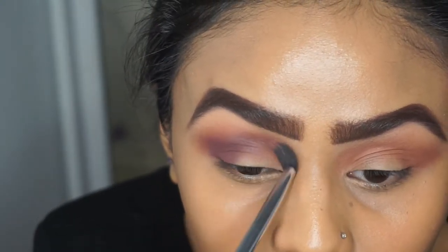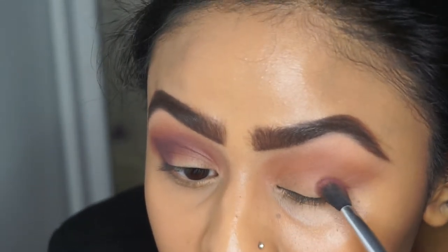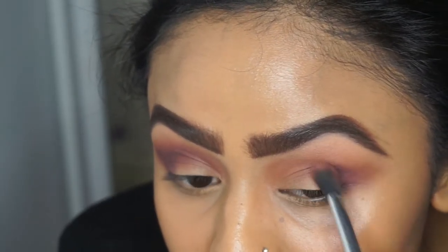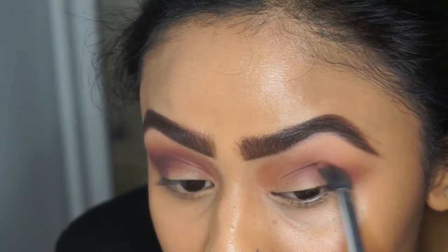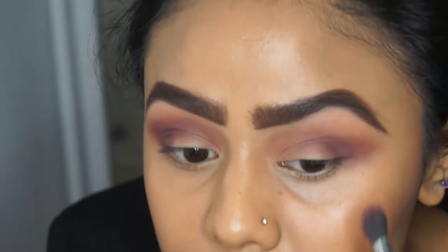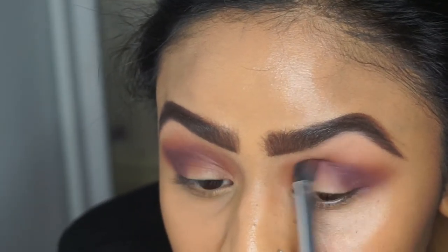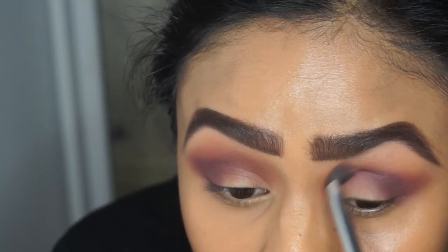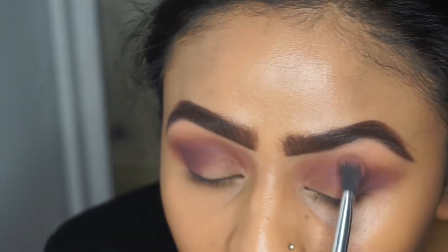Whatever's left on my brush I'm bringing into the inner corner, making sure not to go above frappe. I'm doing the same on the other eye — windshield wiper motions sweeping the color across, not going too high where frappe is, then circular motions on the outer corner, winging the color out. When I have less product I bring it into the inner corner so you can still see a bit of that warmth from frappe peeking above curfew.